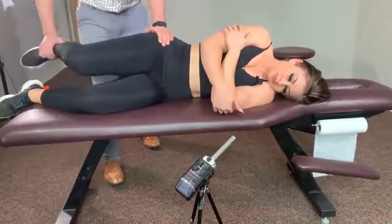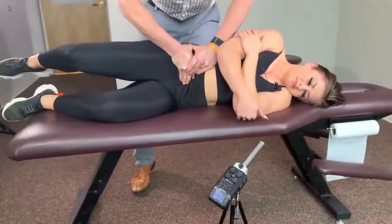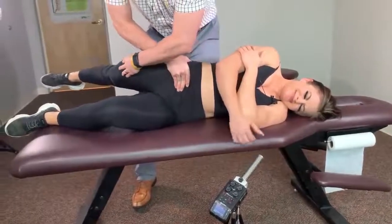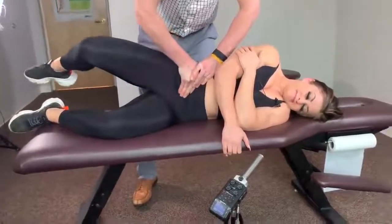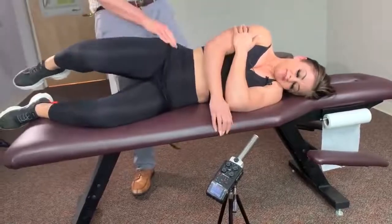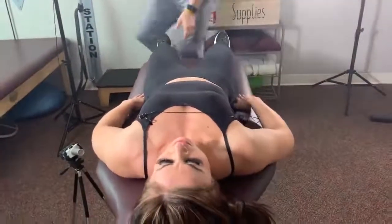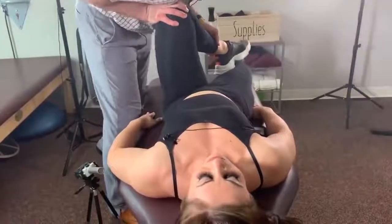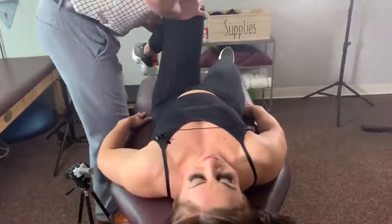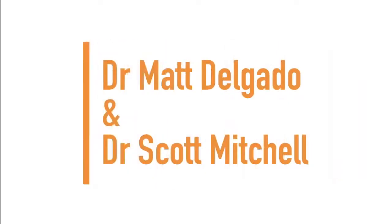I want you to straighten your leg and bring it back as far as you can, and then back to the starting position. We'll do this four or five, maybe six times. Ready? Go — all the way, all the way, further. Go, go, go, go and back to the start. Okay, lay on your back. Are you okay with this? Right there.